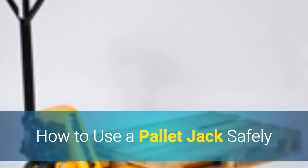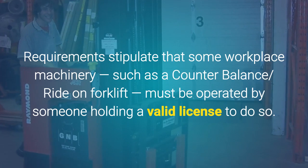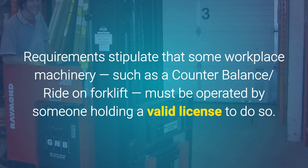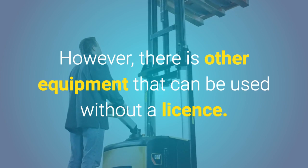How to use a pallet jack safely. Workplace health and safety requirements stipulate that some workplace machinery, such as a counterbalance ride-on forklift, must be operated by someone holding a valid license to do so. However, there is other equipment that can be used without a license.